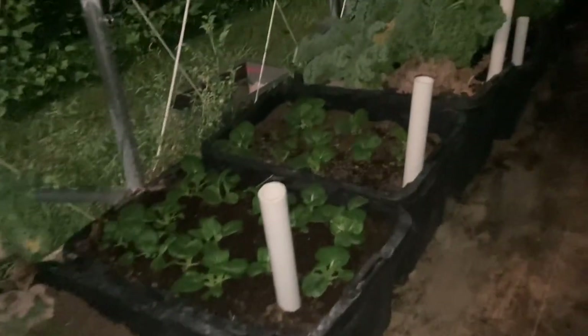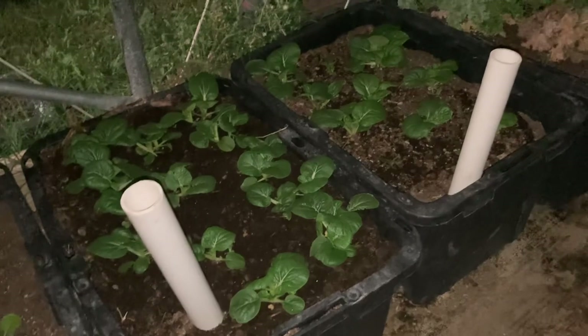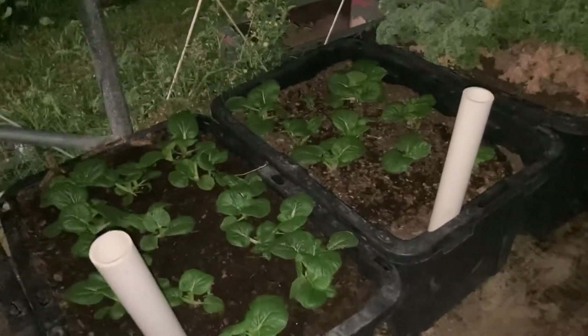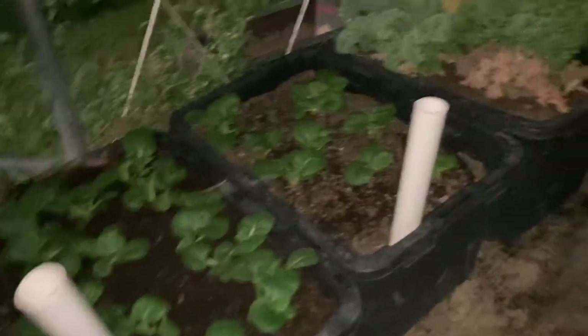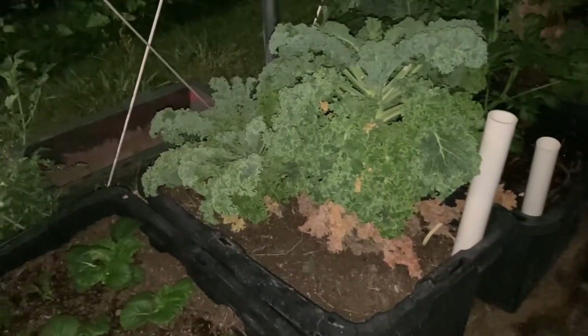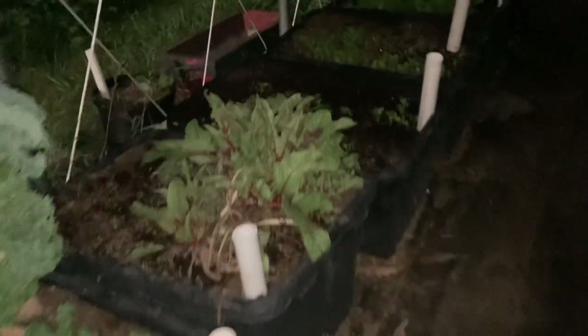We're getting into that time of year where it's really cool in the morning — you could wear sweats or even jeans — and then in the afternoon we're getting up into the 90s, which is hot. But I'm really enjoying these cooler temps and I think my plants are too. It's also that time of year where it stays darker longer, and when we go back to standard time at the first of November, we'll be dark until almost 8am.